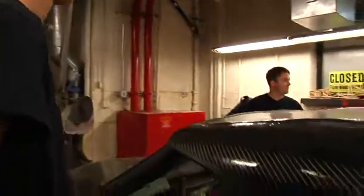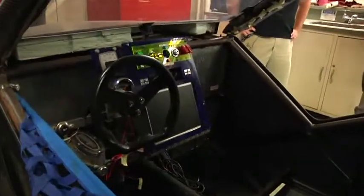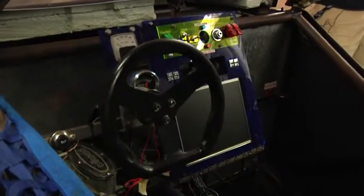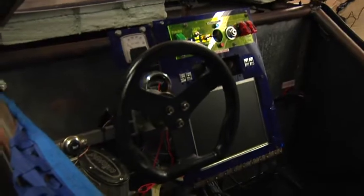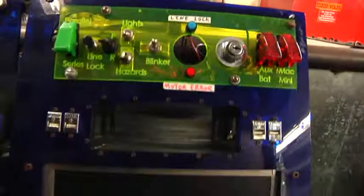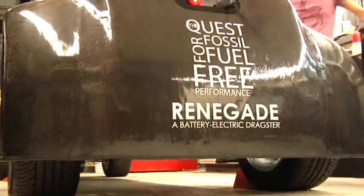And the top speed? Top speed with a fully charged, up-to-date lead-acid battery set — these are extremely old, and there's actually some crystallization because before we joined the team, they just weren't kept in optimal condition — we were thinking around 110 miles an hour, which is something we definitely could have matched.